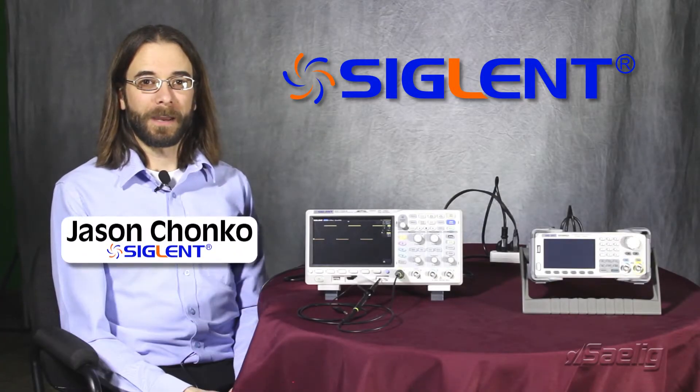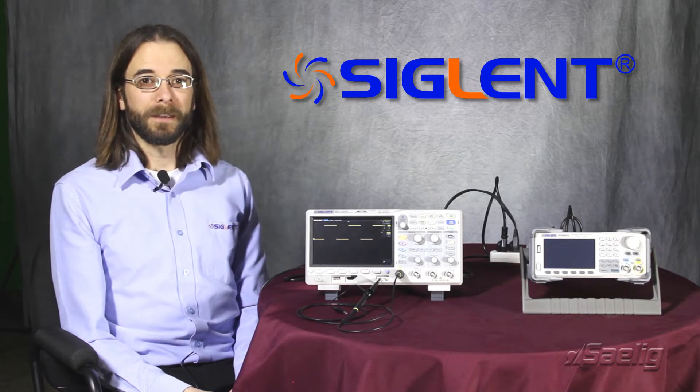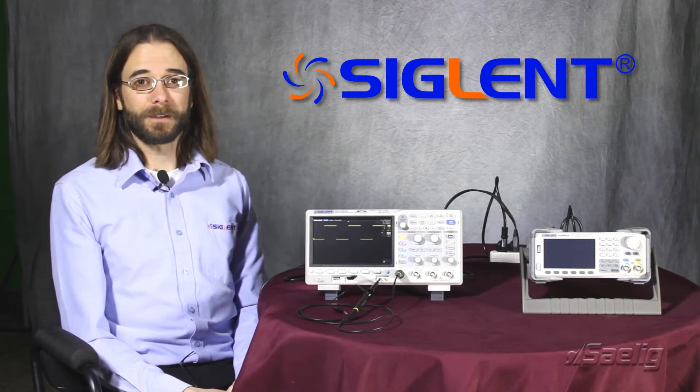Hello, my name is Jason Chonko and I'm the Applications Marketing Manager at Siglent Technologies North America. Today I'd like to discuss a few applications that may be helpful with your SDS-1104X-E series of oscilloscope.